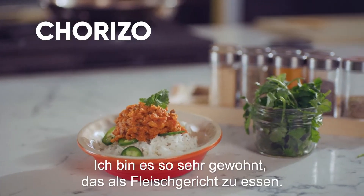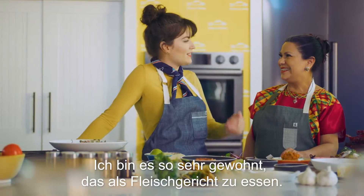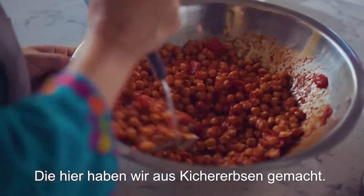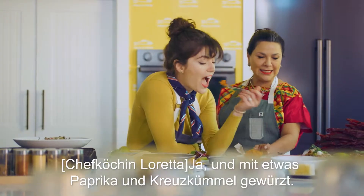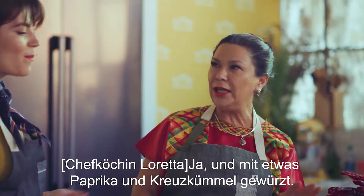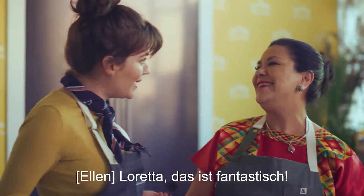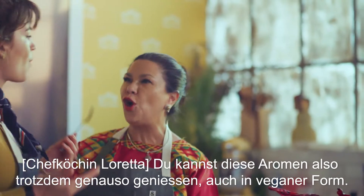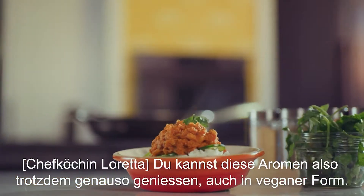I see chorizo over here — I'm so used to eating that as a meat. This one was made — you can see the texture, the color — this was made with garbanzo beans. And we used some paprika and a little bit of cumin. Chef Loreta, that is so good. So you're gonna still enjoy these flavors the vegan way.